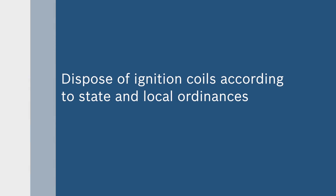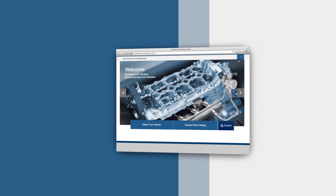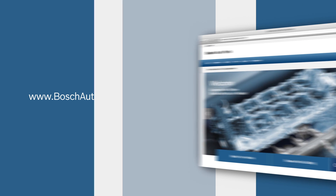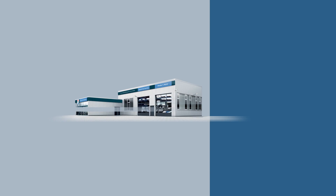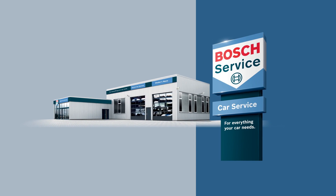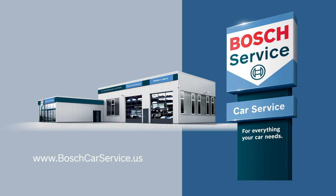Dispose of ignition coils according to state and local ordinances. To find your local source for high quality Bosch automotive products, visit boschautoparts.com. For professional assistance with your auto repair needs, contact an independently owned and authorized Bosch car service repair shop — visit boschcarservice.us to find one near you.